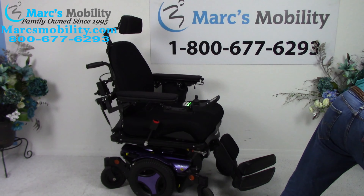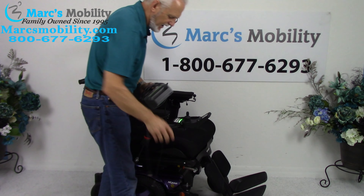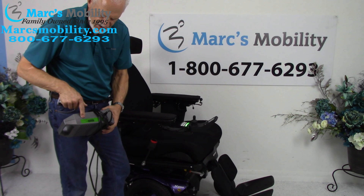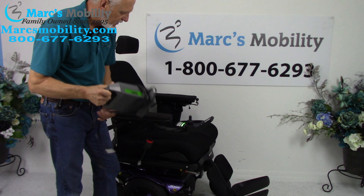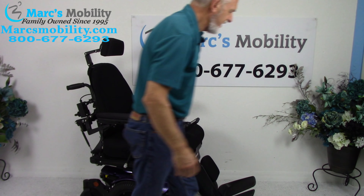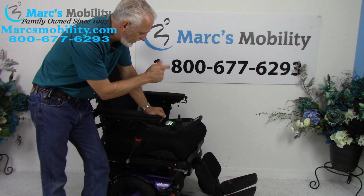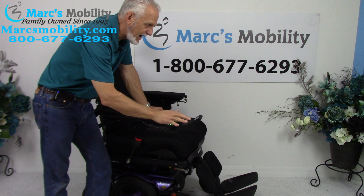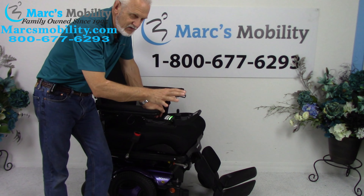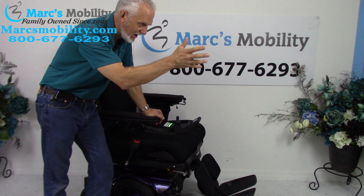When you charge the batteries on this chair, you take your Permobil charger, plug it right below the joystick, and the batteries will charge. As soon as the light goes to 100%, the charger will cut off. The battery range is about 15 miles, but that's not a fixed number — it all depends on the weight of the user, whether you're in grass or going uphill, how you drive, and how much you use the seat lift. You might get more than 15 miles, you might get less.